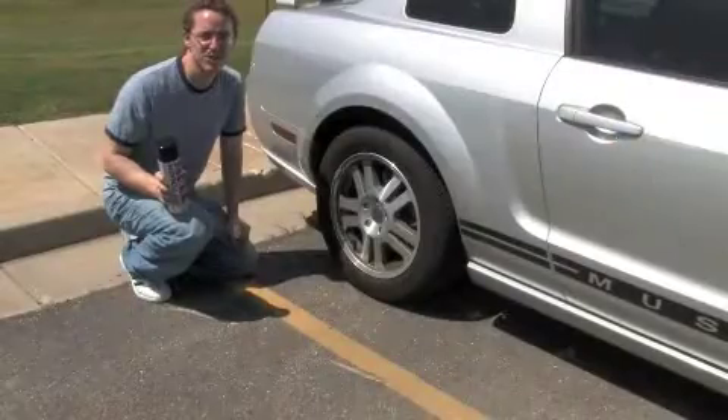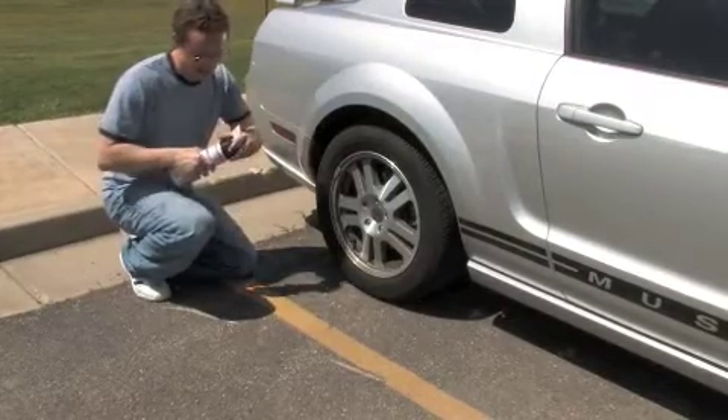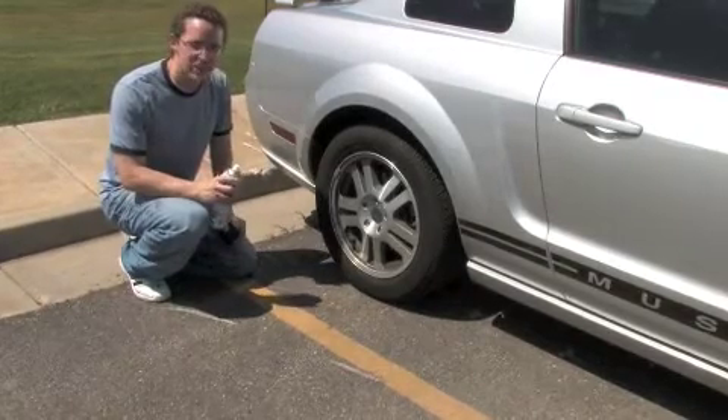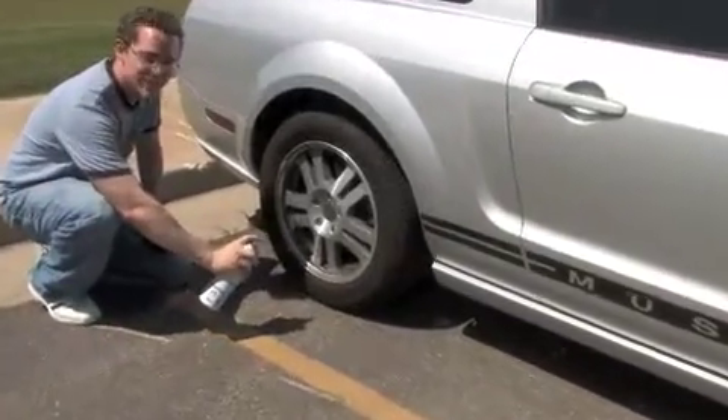To shine the tires we're going to use some no-touch tire care. Basically you just have to shake it and then you want to spray. You want to be about six inches away from the tire and you want to make sure not to get it on the brakes or rotors. Then just make sure to spray evenly all the way around.